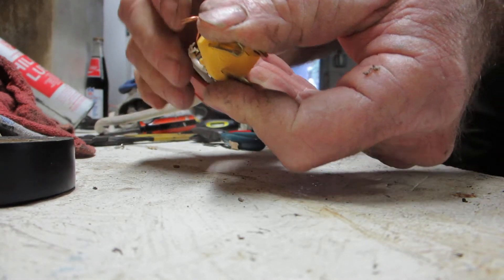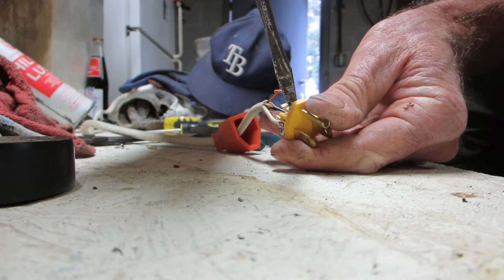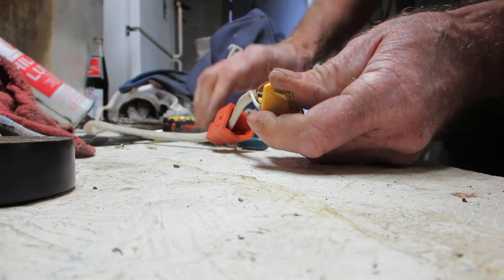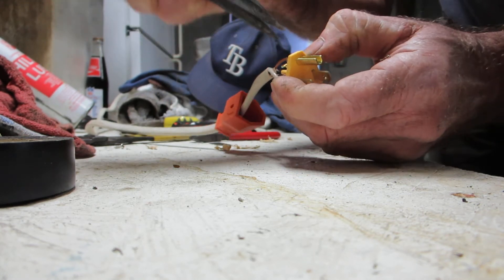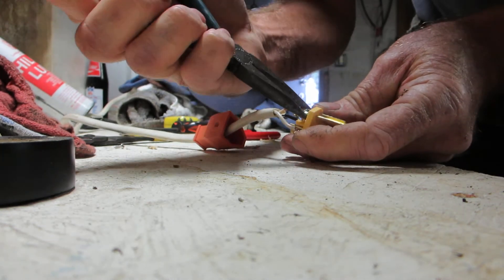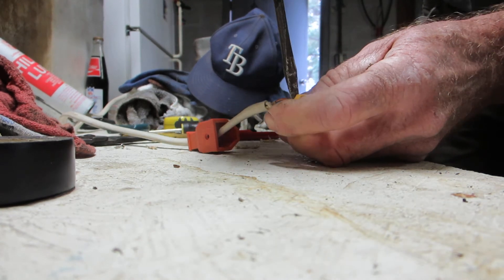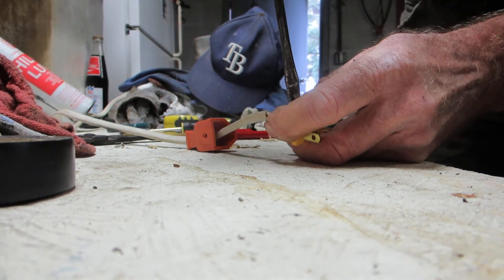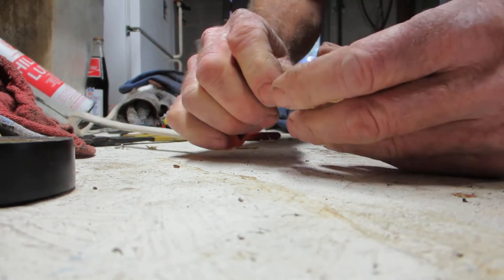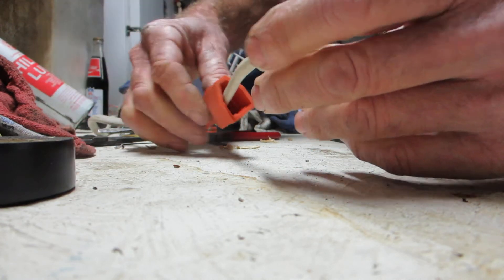And the same for the ground. Sometimes it's easier to use the pliers themselves — get them under there. Black to gold, white to silver, green to ground. Squeeze those down a little bit.